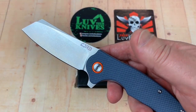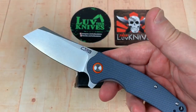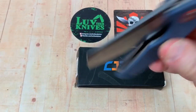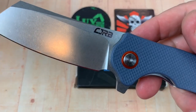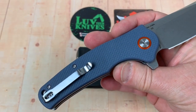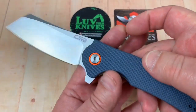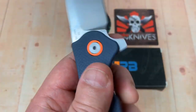This is the 1904 — I have the 1901 through 1905, so there you go. This one is called the Crag, C-R-A-G. It's a stonewashed D2 blade, made in China by CJRB, which is the budget line from Artisan Knives. It's got a little bit of a colored pivot surround.